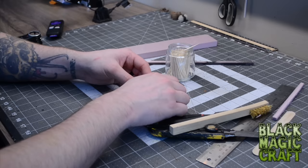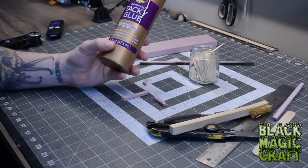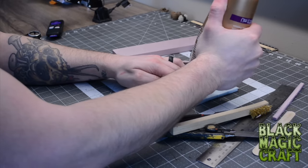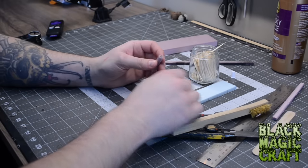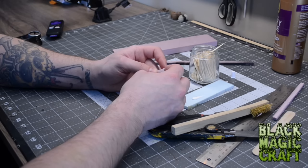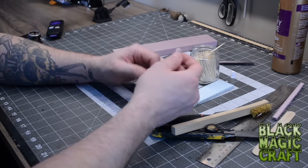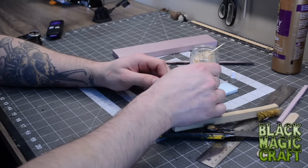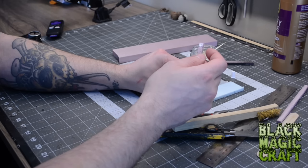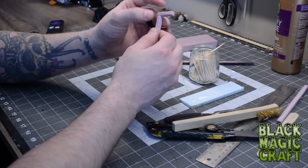Now we want to attach these two pieces together and the way I'm going to do that is with some Alene's Tacky Glue. This is basically a PVA glue that is a lot more viscous and a bit stronger than regular PVA — basically there's less water in it. I like to dry fit them first before there's glue on it just to see how it's sitting. Use that toothpick that's protruding, poke through, then put a dab of glue on there and on the toothpick so it bonds inside the hole, put it together, pull it tight, and wipe off any excess.